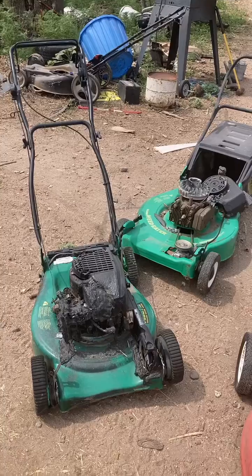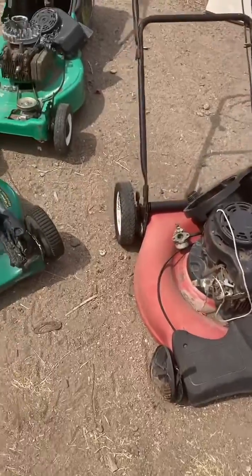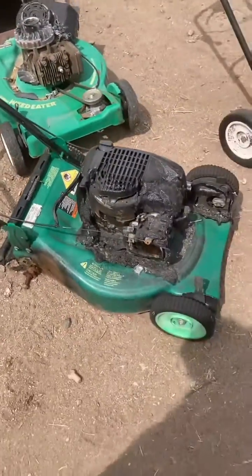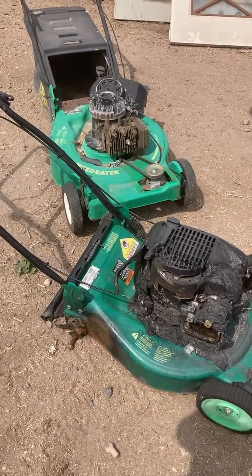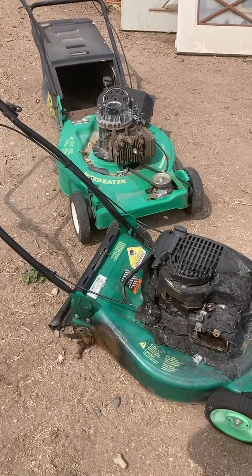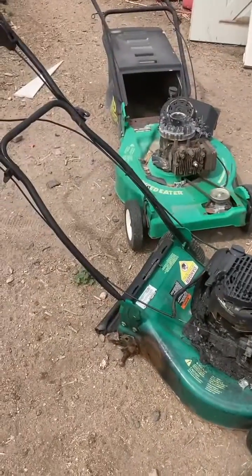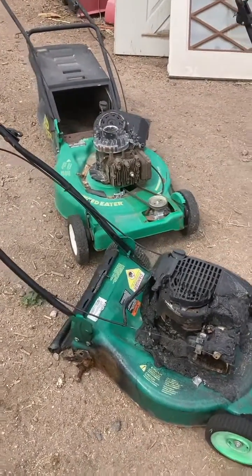So, what is it going to be? These bastards — these 190cc Briggs 5-horse flathead motors. Horizontal. As the title says, we're turning them from a vertical shaft motor to a horizontal shaft motor. Let's get to it. Let's try it. I want to see how this goes, so let's get into it.